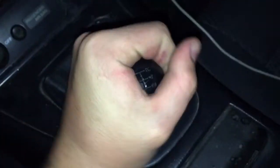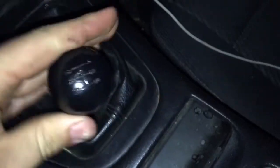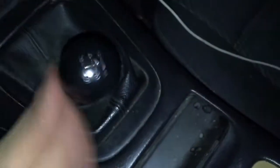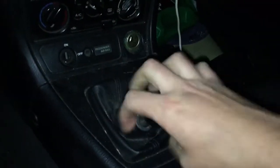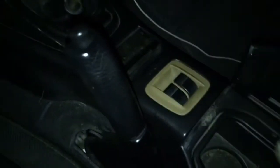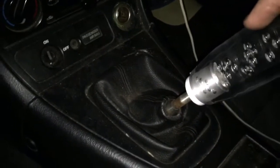Gonna go ahead and throw my shift knob on if I can get this old one off. This is garbage. Most shift knobs just screw off, but some of them will have like a set screw in the back to keep it from spinning — you'll have to take that out. Some shift knobs you have to completely disassemble, so if you have that type of car, you need to look into that.